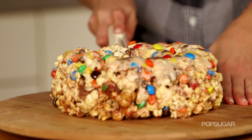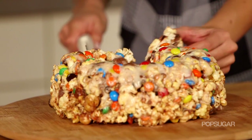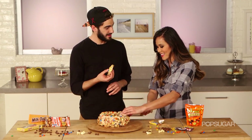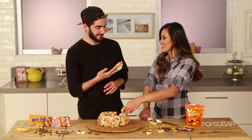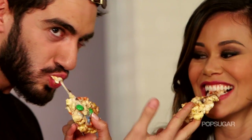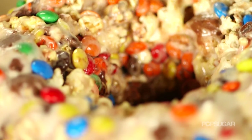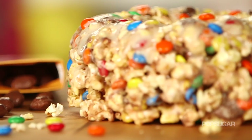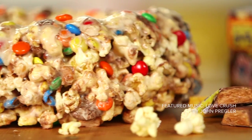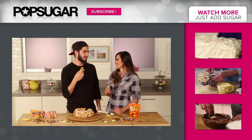Oh my gosh, this looks so good. Can I cut us a slice? Please do. All the candy — yes! I got the Reese's. I got a little bit of the chew of the milk duds. And the popcorn's just still salty and buttery enough. This is so good. Oh my gosh — this would be perfect for a movie night in, but I think at the movie theater I'm still just going to go to the candy aisle. Really? I'm going to make this and sneak it in. Eli, thanks so much for being here and teaching us how to make popcorn cake. Thank you so much for having me.